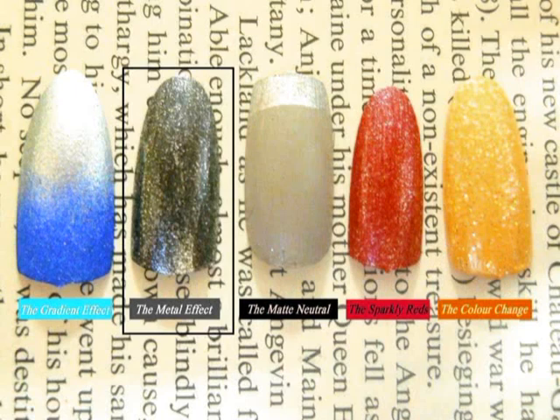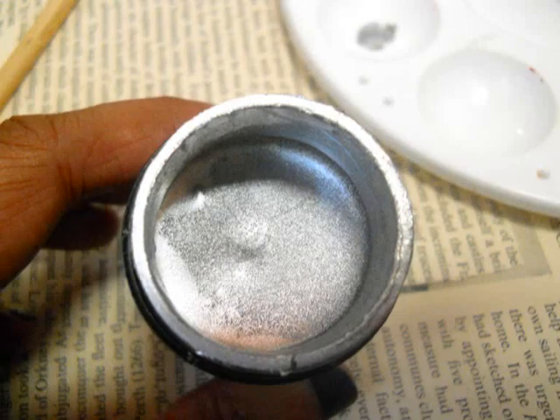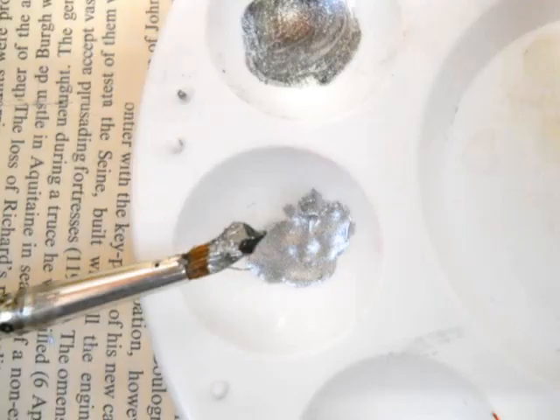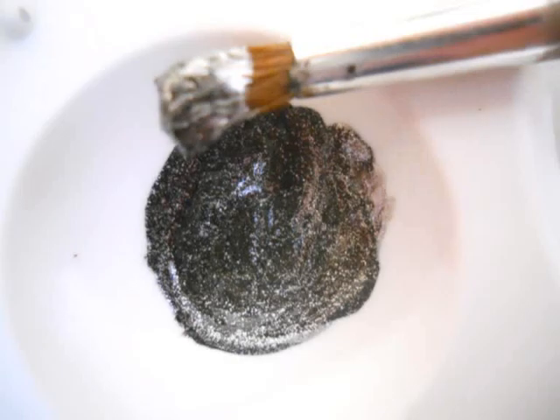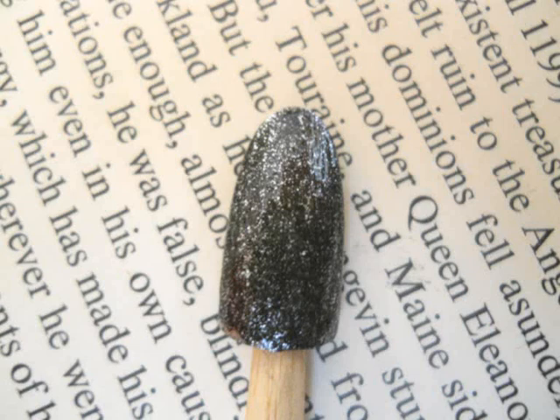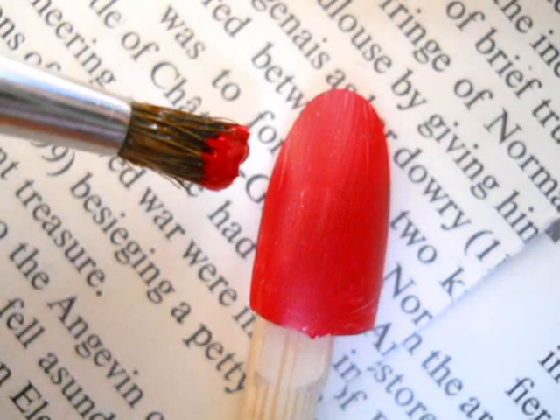Let's start with the nail color I call the metal effect. Always add a clear coat to all the nails prior to application. Always start with the light shade — add some silver to your paint, then take a tiny amount of black and mix it in. If you add too much black, add some silver to tone it down. Then layer one coat on the nail and let it dry before adding the other coat.